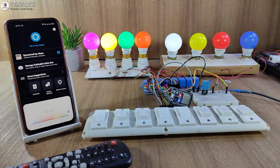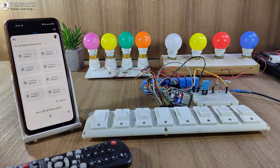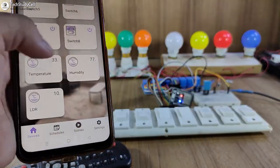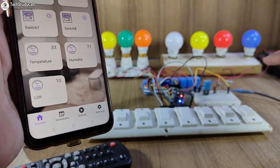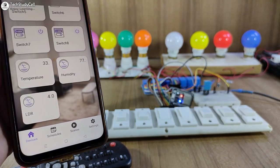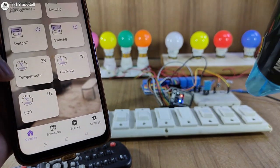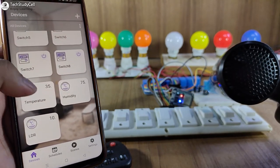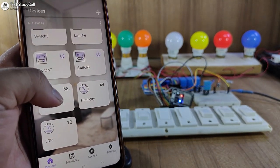Turn off all the switches. Now let me go to the Rainmaker app to show you the sensor readings. Here you can see the temperature, humidity, and the LDR values. Let me cover the LDR with my hand — you can see the value updated. Now if I remove my hand, again you can see the updated value. Now let me increase the temperature with a dryer. You can see the value is increasing — currently it is showing 55 degrees Celsius.